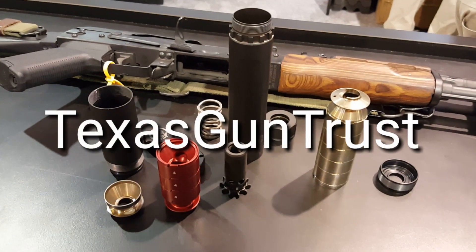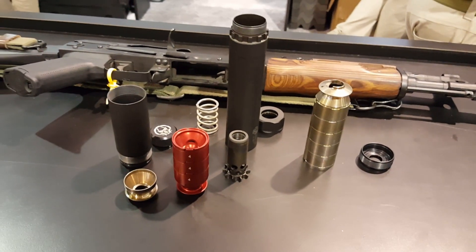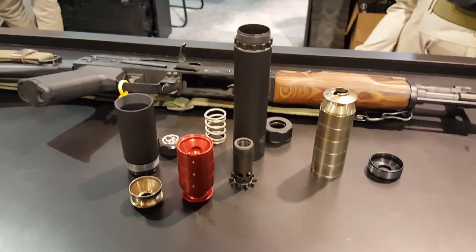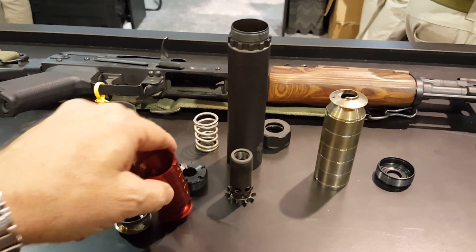This is Sean Cody, TexasGunTrust.com, SHOT Show 2016. I'm at the Dead Air booth. This is the Ghost 45. You can see it breaks down into a short module and a long module. You can see the baffles here — they lock together. So when you take them out, they come apart for cleaning and then snap back together.